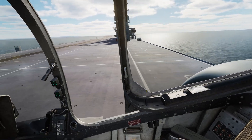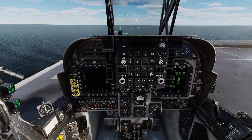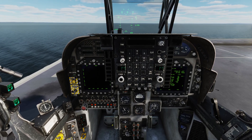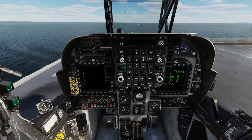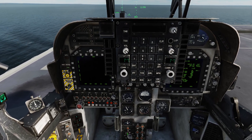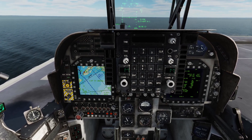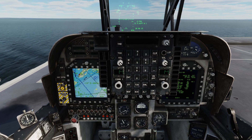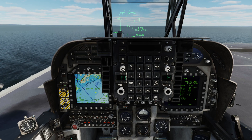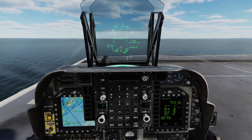We'll go ahead and shut the canopy here so it's a little quieter. In our servers, we don't have anything set up to where you have to do any INS alignment, so with the area as long as your special settings are set to do so. All you have to do is actually switch over to nav, and then all of a sudden you have a map. You don't have to wait for this thing to align, which is nice. It's just a time saver — just one extra step we can avoid.